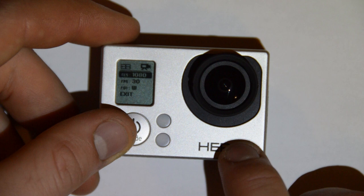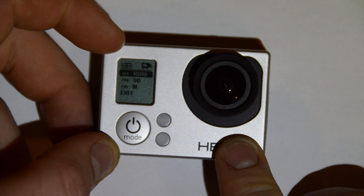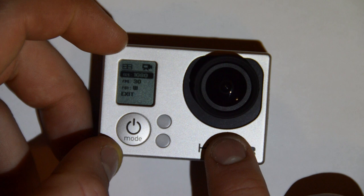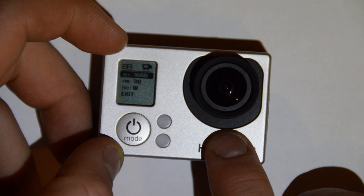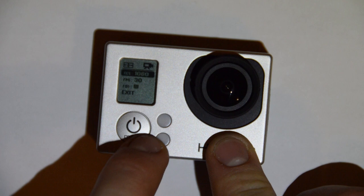There are only certain frame rates that the simultaneous capture photo and video will work at. They are 1080p at 30 frames per second, 1080p at 24 frames per second, 720p at 60 frames per second, and 1440p at 24 frames per second. Those are the options you've got for recording. Mine is set to 1080p at 30 frames per second, so that should be fine.